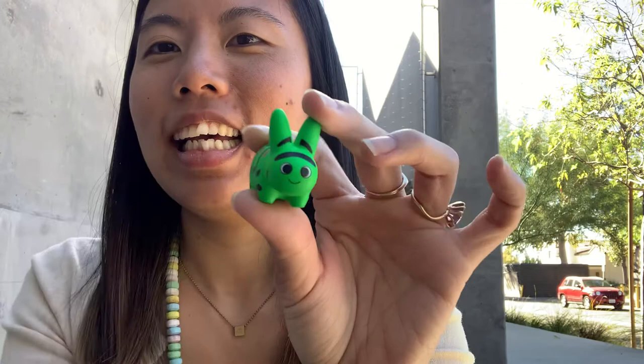We can compare our two caterpillars together. Cute! Fun, fun, fun. And thanks for taking a look at these.